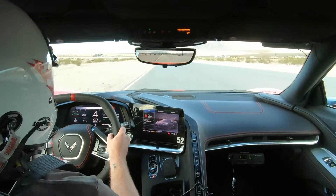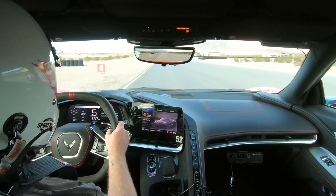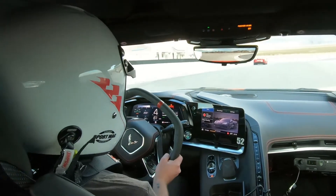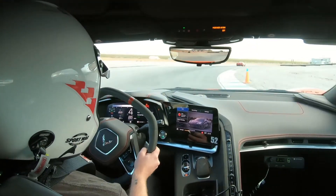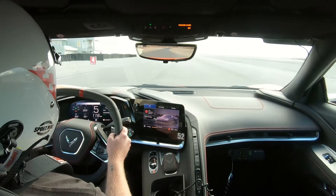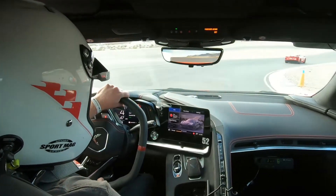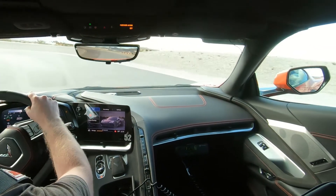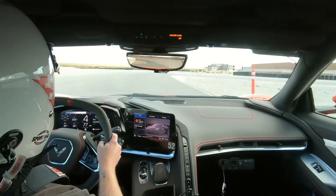Really good lap there, Tom. Let's do one more. For Thomas — at turns 2 or 3, try turning in about 10 feet sooner.